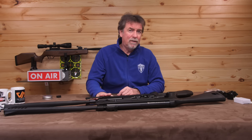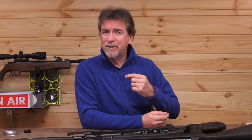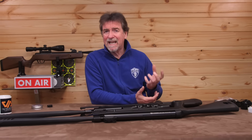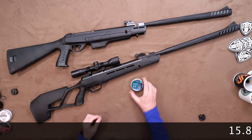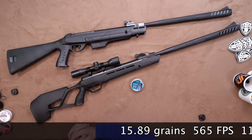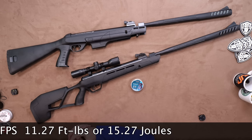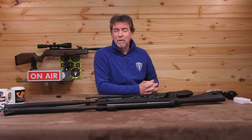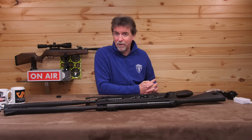Let's drop this over the chronograph to check out the power levels. It's worth mentioning that running a few pellets through a new break barrel first will help get it settled and more consistent. Using 15.89 grain pellets it saw 565 feet per second, which is 11.27 foot pounds or 15.27 joules — more than enough power for plinking, target work, or indeed pest control.